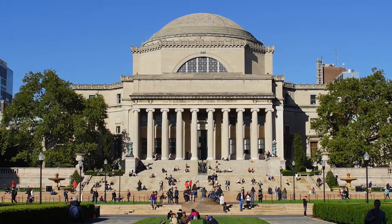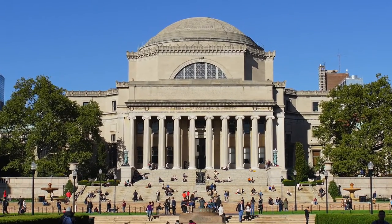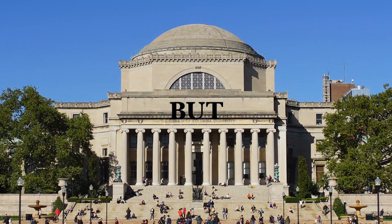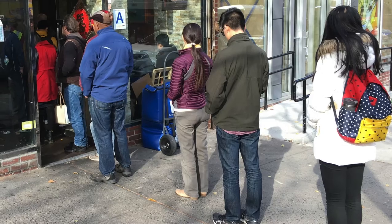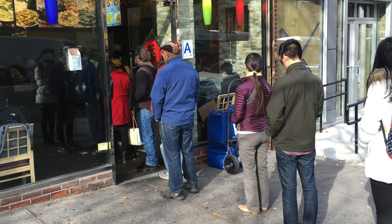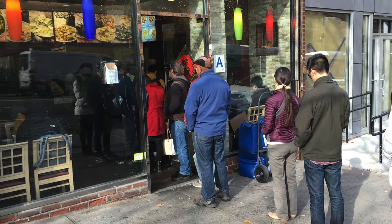Columbia University, one of the best universities in the world. But we don't have a big cafeteria. To get meals, students have to join long lines, even in rainy, windy, or snowy days.